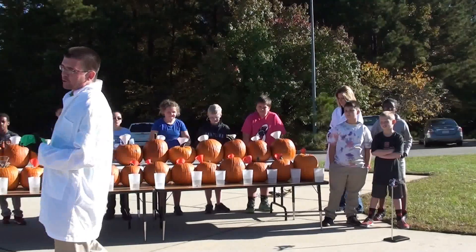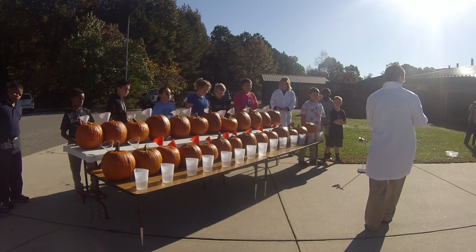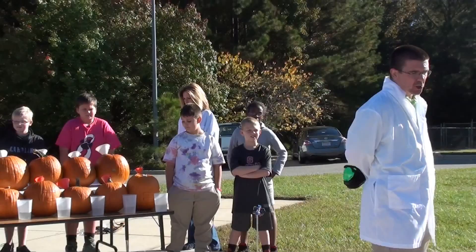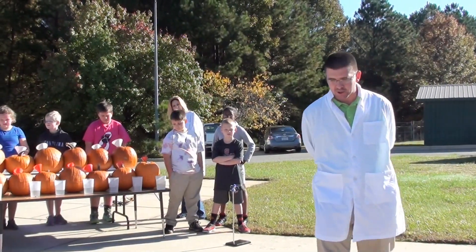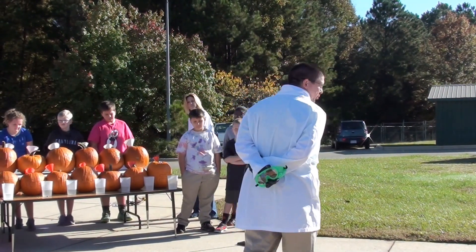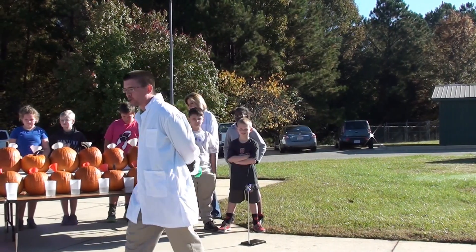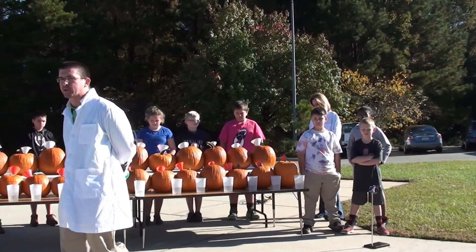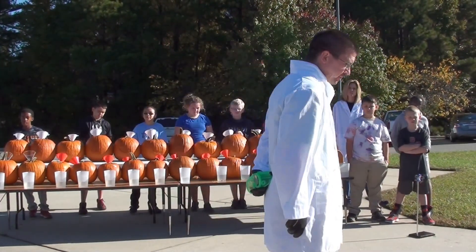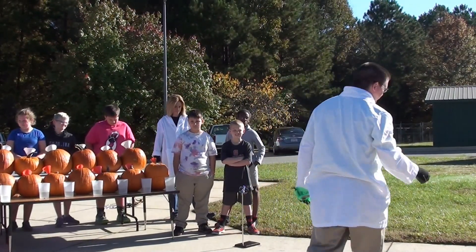What we're going to do is create a chemical reaction inside these pumpkins. I've got a solid chemical — little gray chunks that look like little pieces of gravel — called calcium carbide. We're talking about physical and chemical properties, physical and chemical changes with our fifth grade. Some of the younger classes are talking about different states of matter: solids, liquids, and gases. We've got a solid chemical, kind of like this little piece of gravel, that we're putting inside the pumpkins.